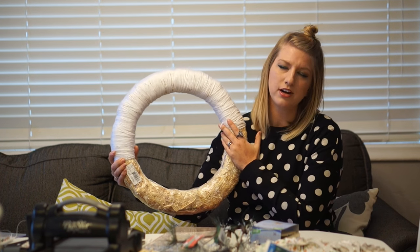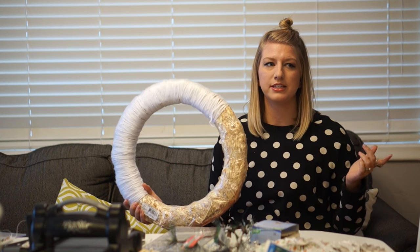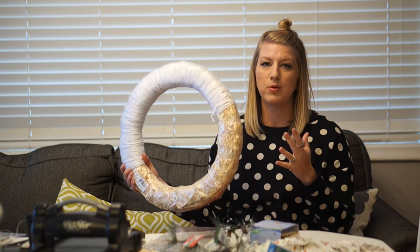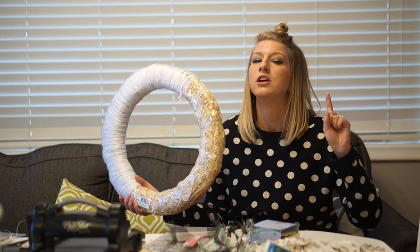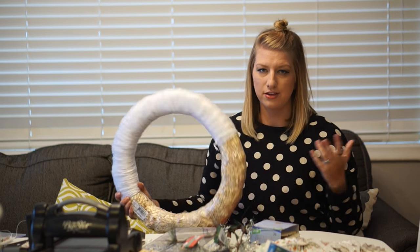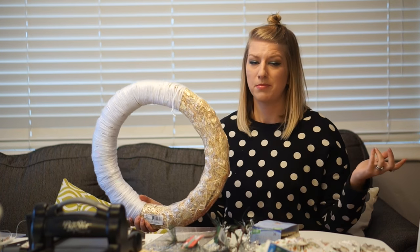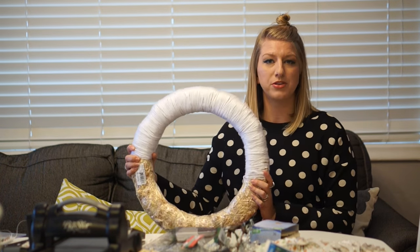I already had this white yarn so I figured it would be easiest to just use that. I wrapped half of it because it takes a long time and I'm going to be covering up all the space anyway, so it wasn't really necessary to wrap all of it — but if you're a perfectionist, wrap it all. This is basically just something I've been doing on all my Vlogmas videos and I thought some of you might be interested in how I did it.